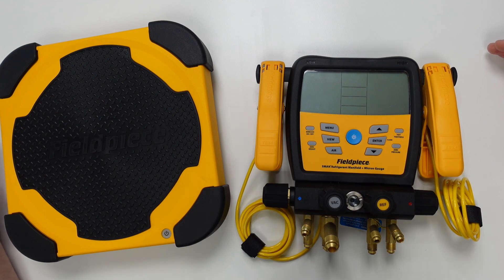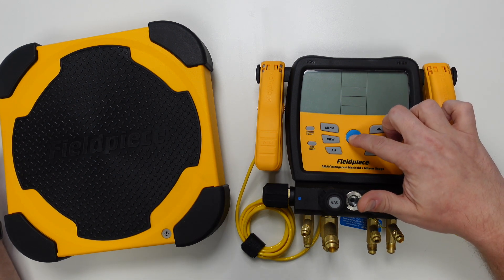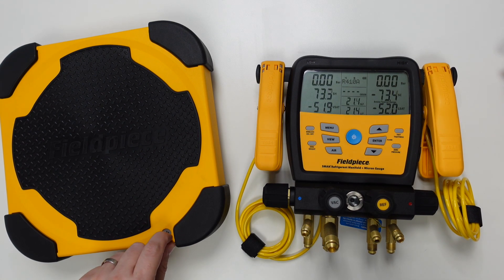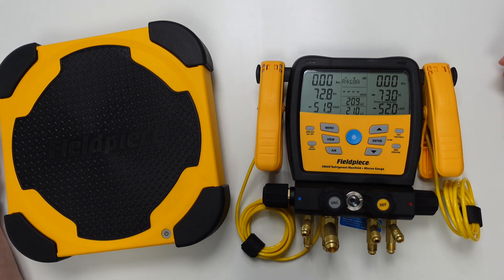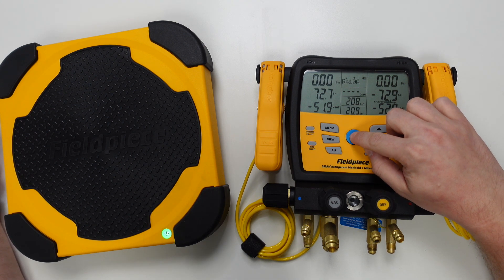We power the tools on by pressing and holding the power button on each tool until the display lights up on the manifold, and until the green LED flashes on the power button on the scale platform. Finally, we press the blue power on button once more to illuminate the backlit display on the manifold.